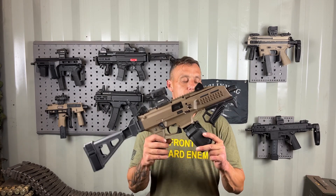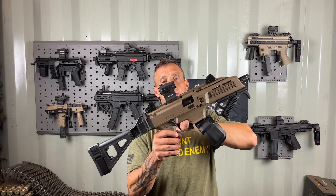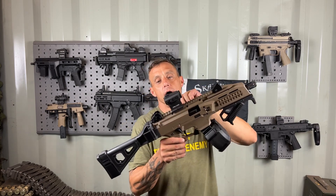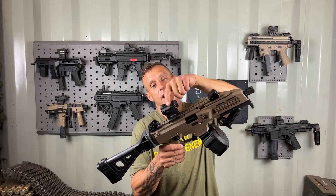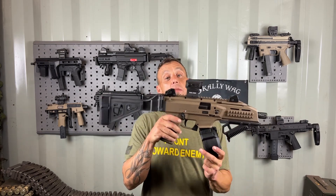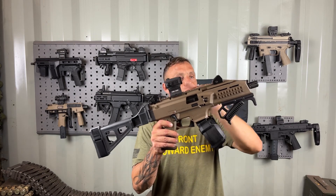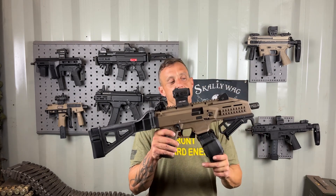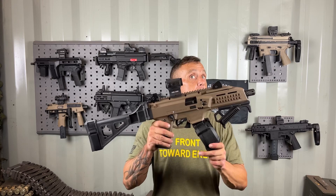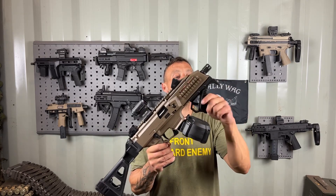Starting up top with the Holosun 403C red dot — it has the raised mount and the solar panel, and I liked both of those options. The raised mount allows me to use the front and rear iron sights of the pistol, which in my opinion worked just fine, so I left them alone.